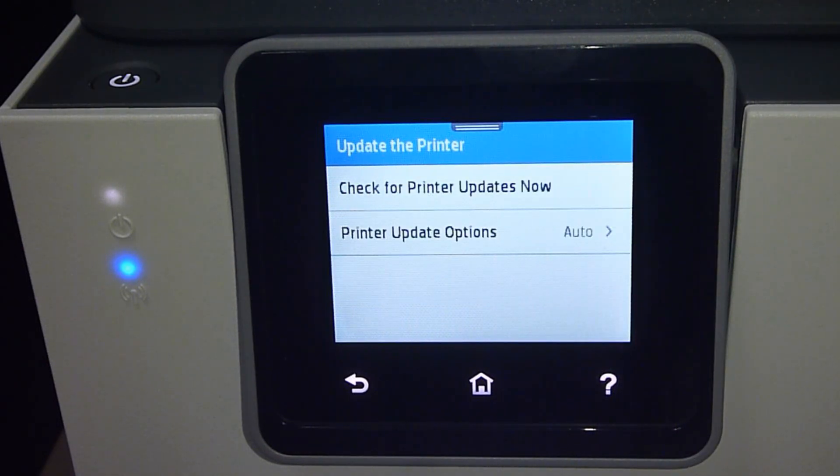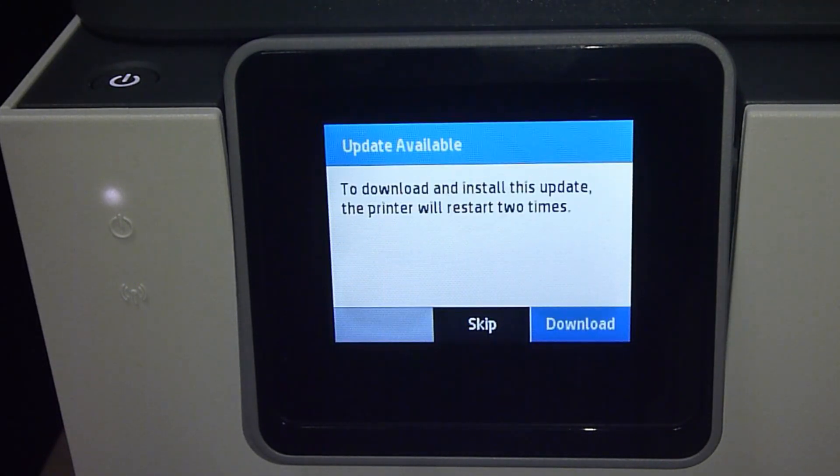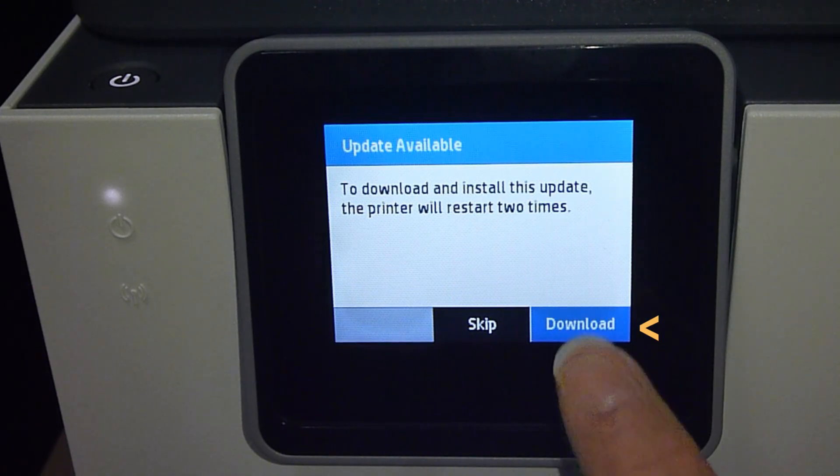So you can check for printer updates now. There is an update available. Select Download.